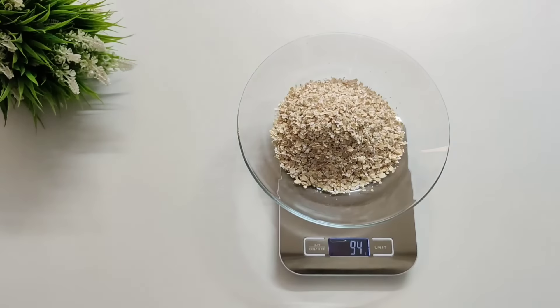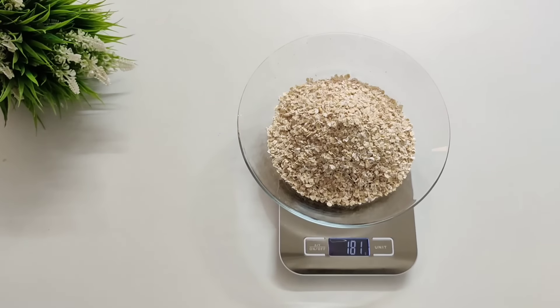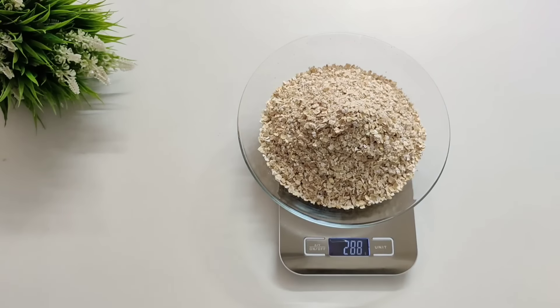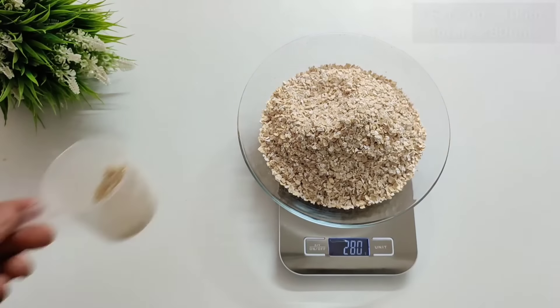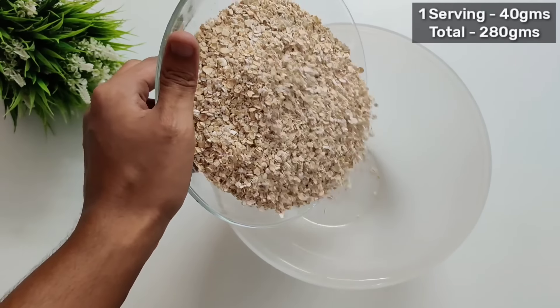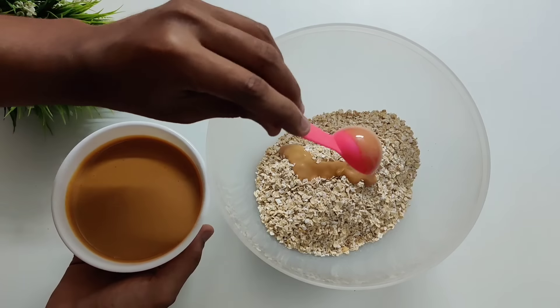The first ingredient we will take is oats — a very good source of complex carbs and soluble fiber. In one serving we will be having around 40 grams, so here we are making it for 7 days, so I will add 280 grams.